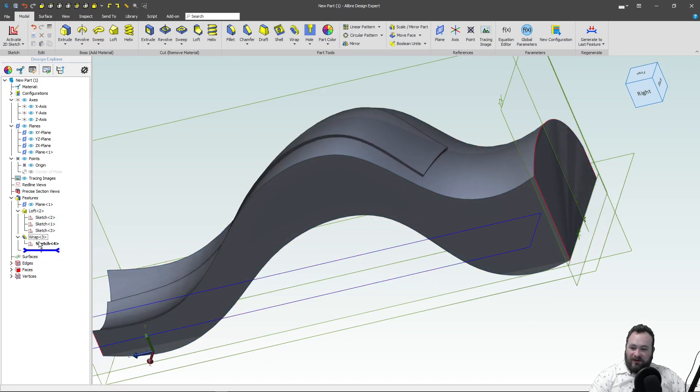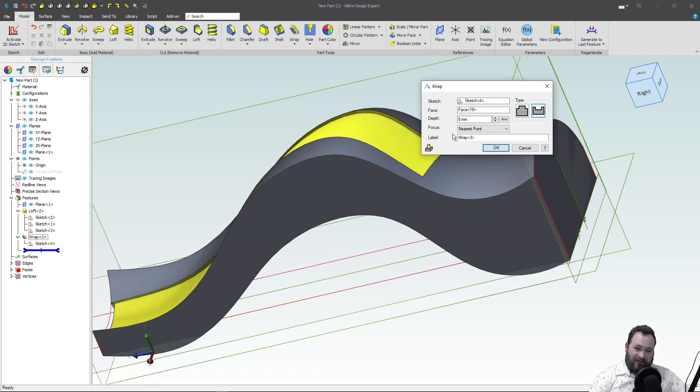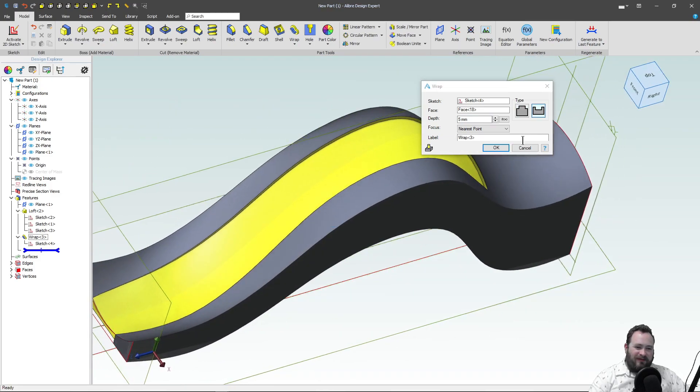Now I didn't cover, and I would like to — a deboss, or a material removal function. Same thing, except this, of course, removes material instead of adds it. And we can even do this with text.